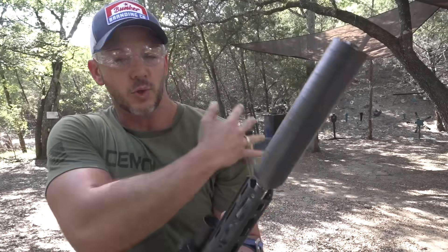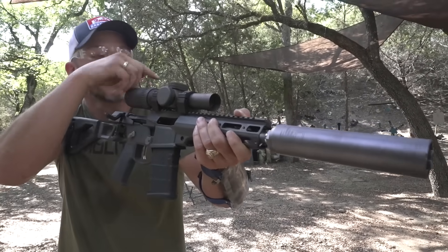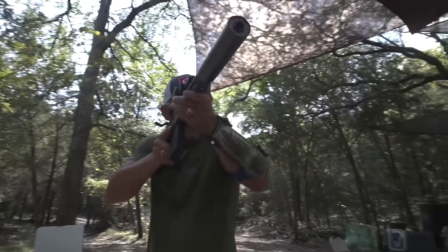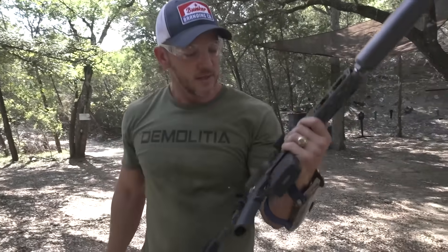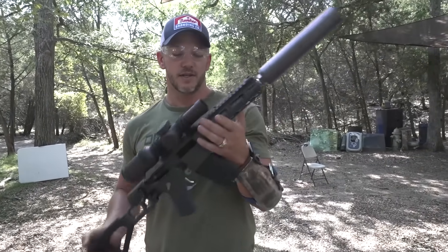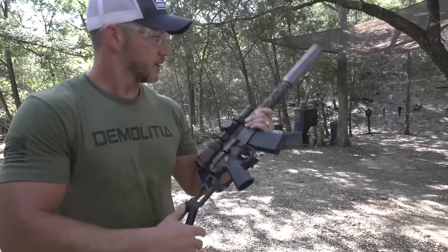The Q mini fix — very, very cool little tiny package that delivers a big punch. No need for a joke on that one. Thank you guys so much for watching this episode of Demolition Ranch. I love you and I'll see you next time.